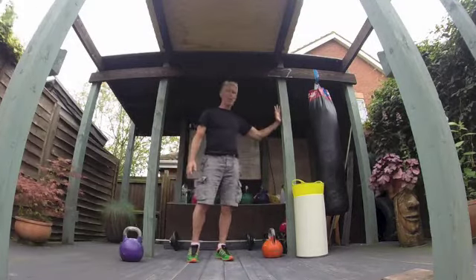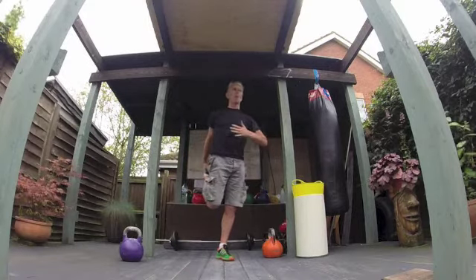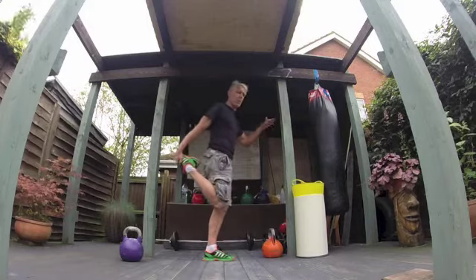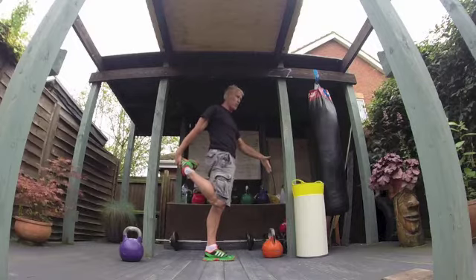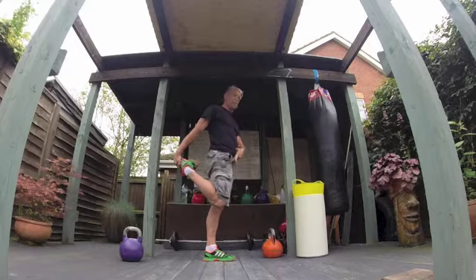I'll do a little bit of quad stretching. Grab a wall if you need to, put your foot back in your hand, keep shoulders back. I'm pushing my foot back into my hand, putting some pressure back — so it goes out if I let go — and I'm getting that stretch right across the top of my leg, keeping my body nice and tall.